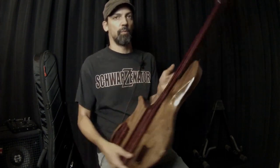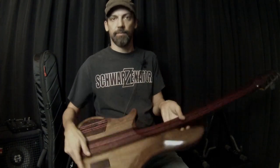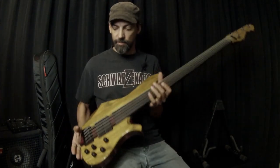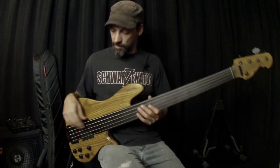Ebony fretboard, walnut body, wenge purple heart neck, 18-volt electronics in the back, EMG pickups — EMG BTS right there. All Hipshot tuners and a Hipshot bridge.